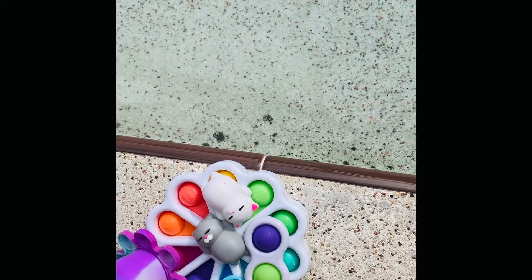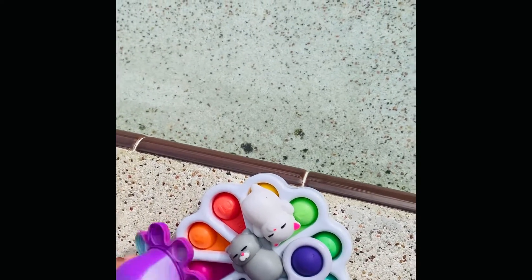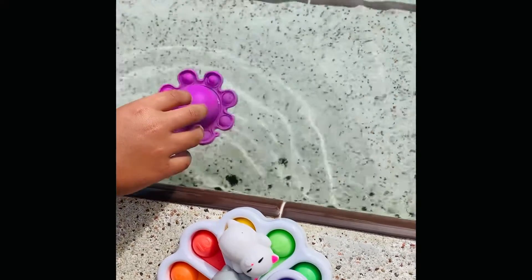Hi guys, so today we're going to be seeing if our fidgets float or sink. Leo can start first. I'm going to flip it off. Throw it here, where my finger is. It floats!